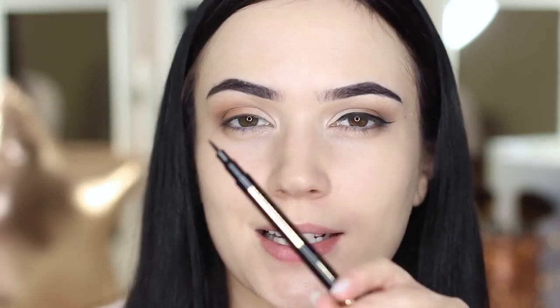Now that the eyeshadow is on and we've contoured and highlighted the eyes just a little bit to give them shape, we can move on to eyeliner. This is the fun bit — this is what we're all here for. This is Borderline by Blank Canvas Cosmetics. What I like about this particular one is it's great for beginners because it gives you a lot of control. It's not too long, not too short — it's got a nice tip to it. It's a felt tip liner.